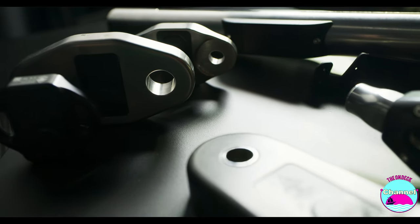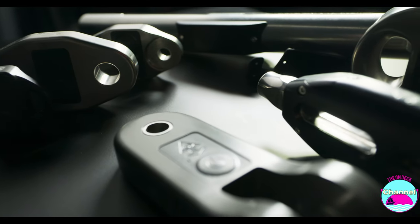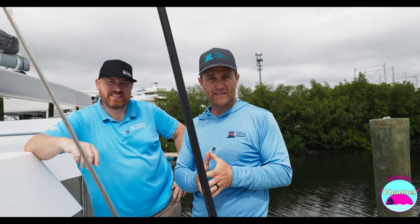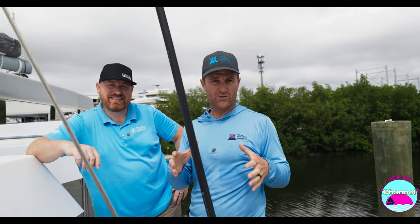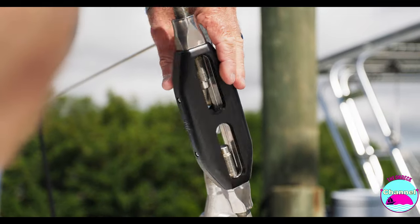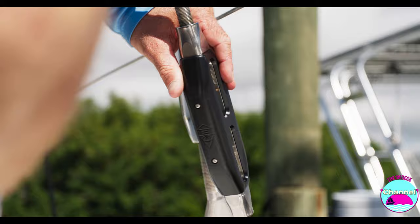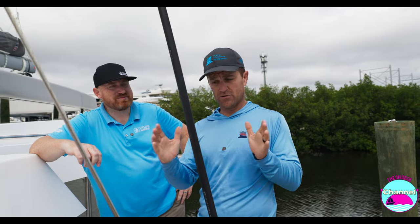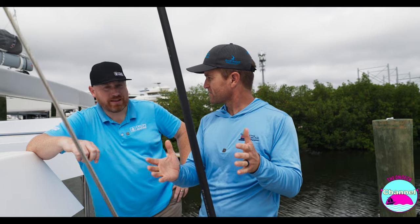Hey guys, today we are here with Tom from Cyclops, all the way from the UK, and we are checking out these awesome new smart tune load sensing turnbuckles that you can install on your rig and effectively know at a glance how much load is on a given shroud. It can be calibrated to give you warnings if it's getting close to an overload, and it will all show up on your chart plotter — right, Tom? Yeah, exactly.